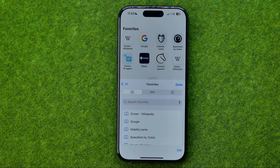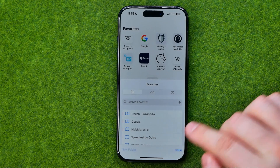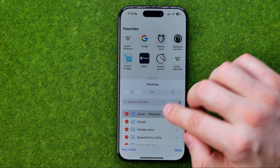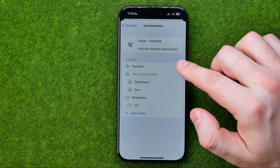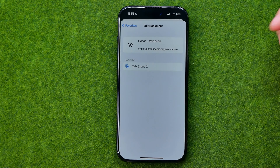However, there is another way how we can do this. To do that we need to tap Edit, and then if we go into any bookmark we'll be able to edit its location. That's how we can easily change the location for a particular bookmark — all we have to do is select the folder we would like to move it to.